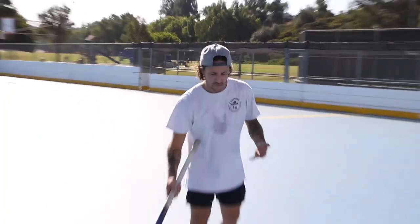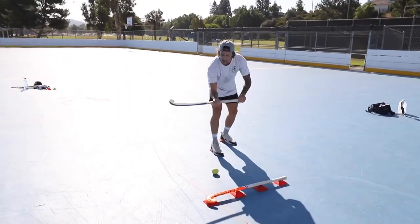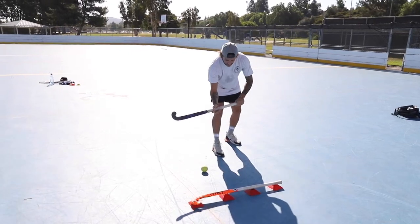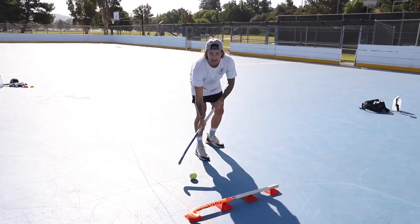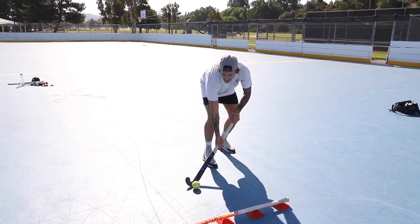The ball needs to be outside our right foot in order to do this, and we're still going to be in a good strong hockey position. The idea is that we don't change our hands, so it's quite deceptive for the defender, and we actually turn the stick to a 45-degree angle.